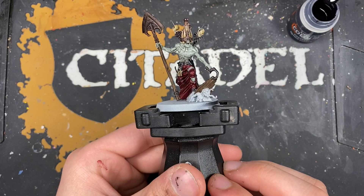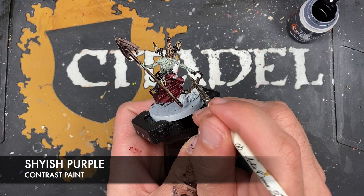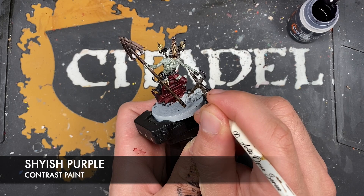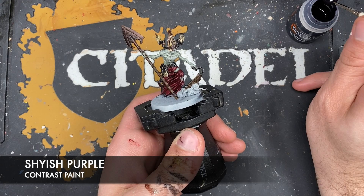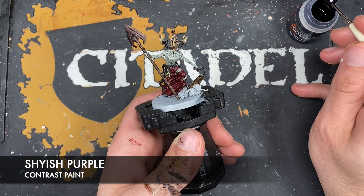With that done we've achieved some beautifully disgusting skin. What we're going to do is take some Shyish Purple - not very much at all - and just add this inside any of the little holes in his skin, using really small amounts.